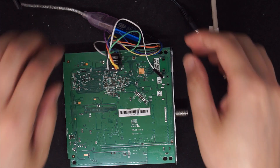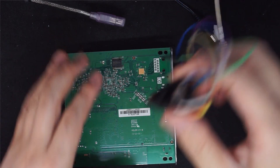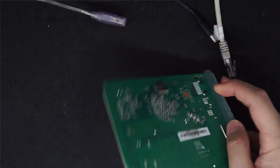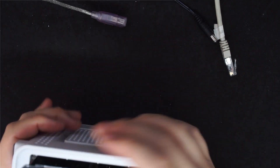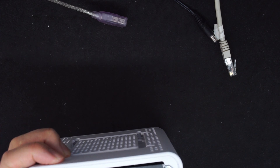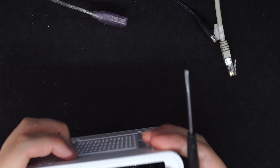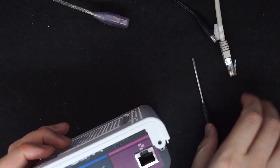It's finished. Let's unplug the USB and then remove the clip. We can then put the modem back together.